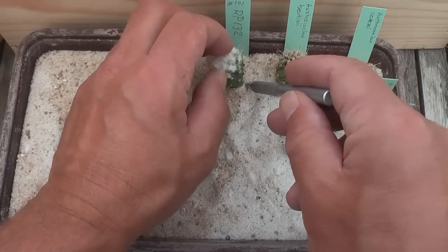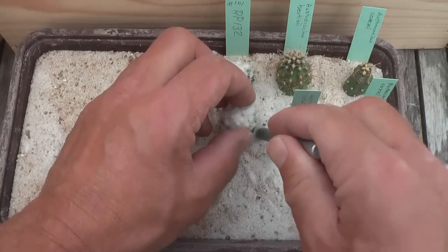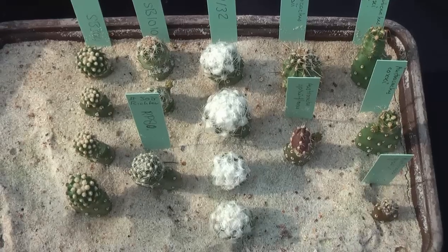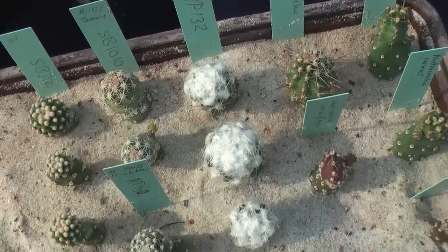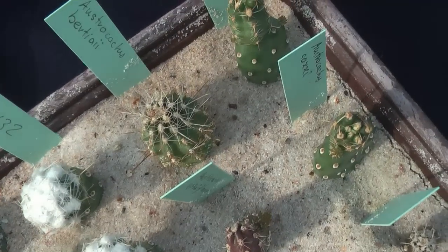Put the plants away in the shade and start watering after a week or so, or whatever you feel comfortable about. After a number of weeks, the plants will show new growth. Now it's time to put them in their final container.